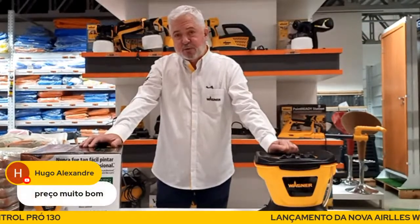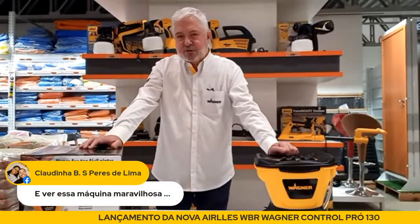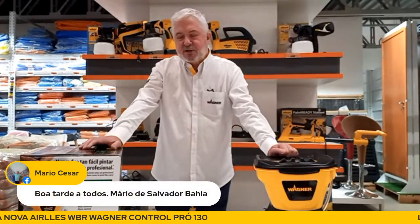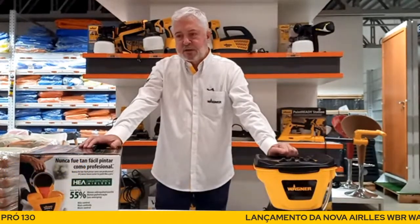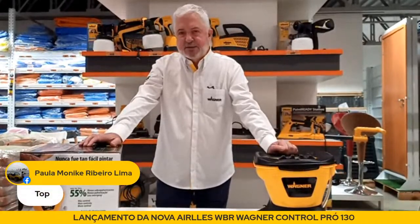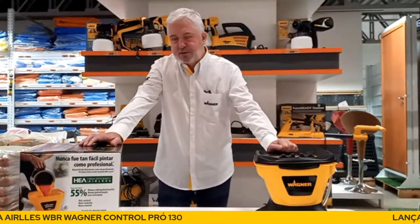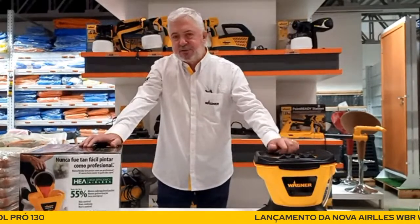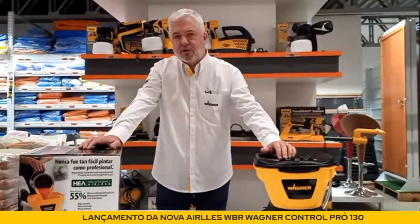Quando você compra pelo e-commerce, você tem que se cuidar de algumas situações. Eu sempre acho interessante você, pintor profissional, valorizar o teu lojista da região, que vai te dar total apoio num treinamento, num brinde. Mas o canal e-commerce também tem grande importância. O Rodolfo agora vai falar rapidamente para identificar os principais pontos e características da RIA Control Pro 130.